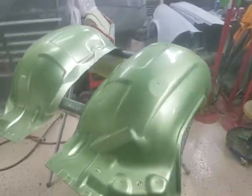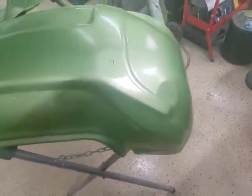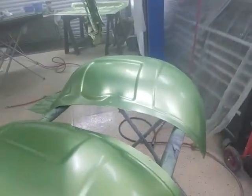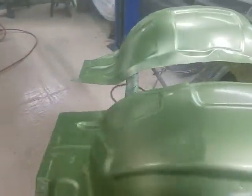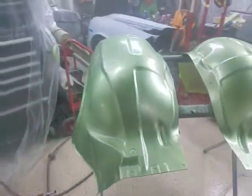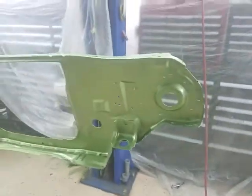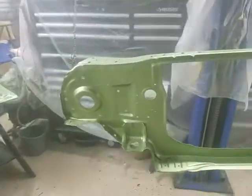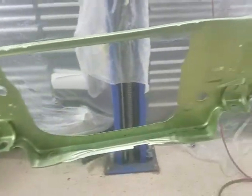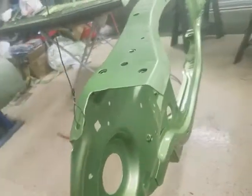We had to come back and spray these inner fender wells and the radiator support. The powder coat green that I put on it didn't match very well — not good enough for what I liked. So we're spraying all this right now. We'll get it a couple more coats of color on it, and then we will put a couple coats of clear on it, and it should be good to go.